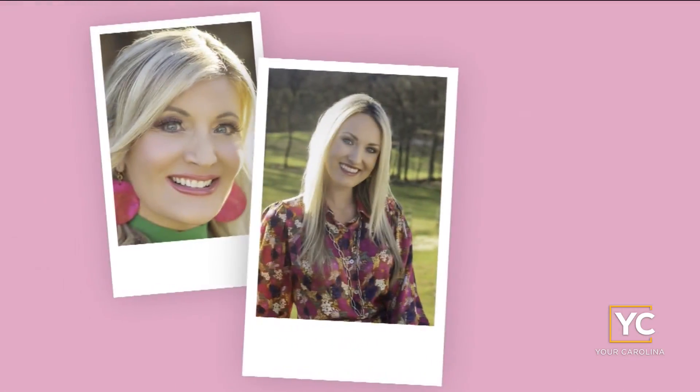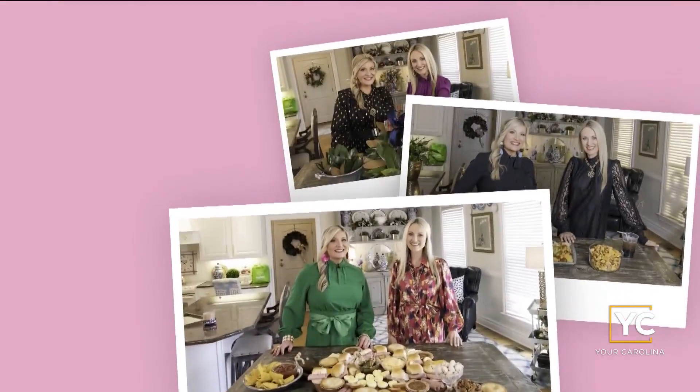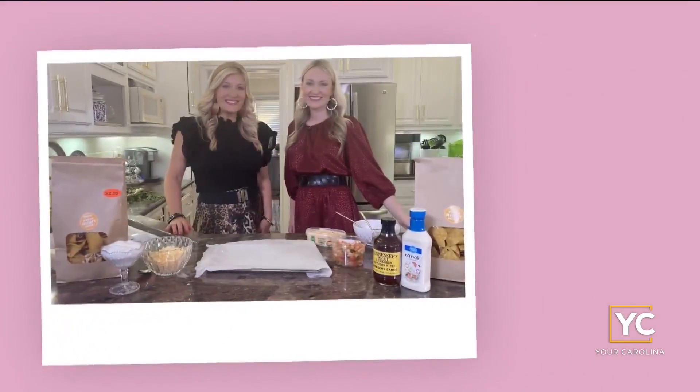Hey y'all, I'm Erin Barnett. And I'm Kelly Smith. Here in the South, a table is a symbol of family and friendship — a place to gather with the ones we love. And there's always a place for you right here at the Southern Table, presented by Ingles.